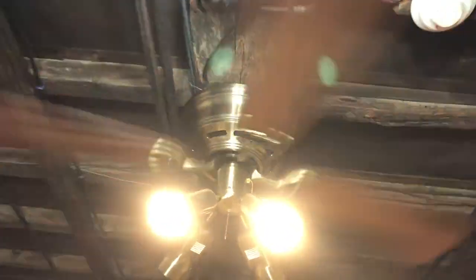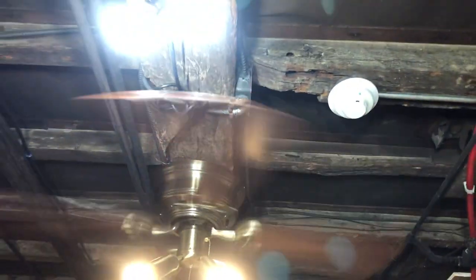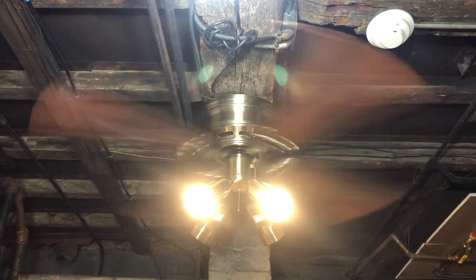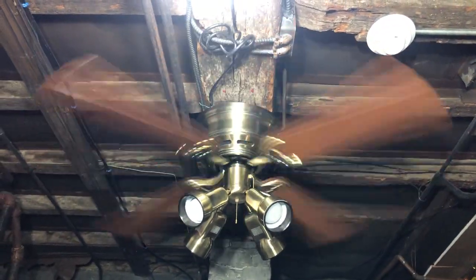Back to the fan — it's definitely a good performer on reverse. It's a very good performer on high on reverse; it moves quite a bit of air and I can feel it from over here. All right, and that'll be it for this video. Thanks for watching, hope you enjoyed, and stay tuned for more videos to come.